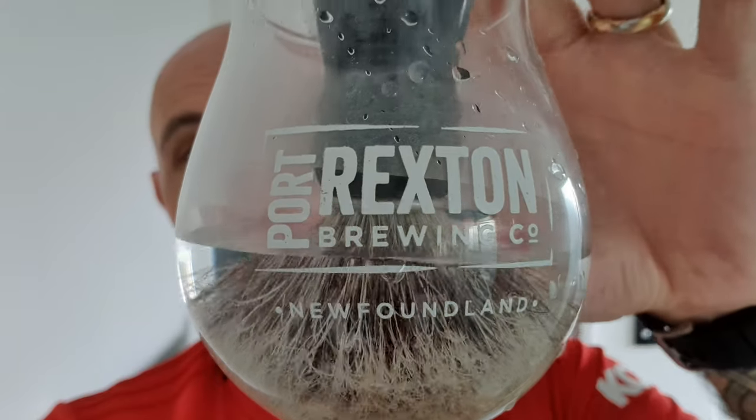My brush soaking today for the head shave is my Simog Bonus Club 2012 Special Edition. This one is 50% boar, 50% badger. It takes a long time to break this brush in — it's still got quite a bit of scratch.